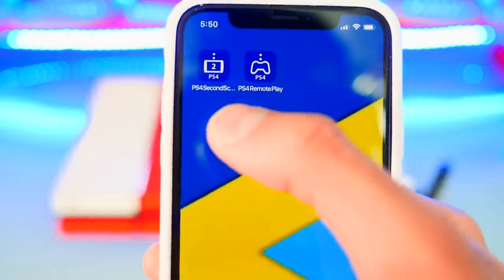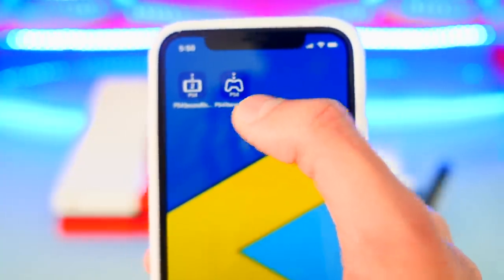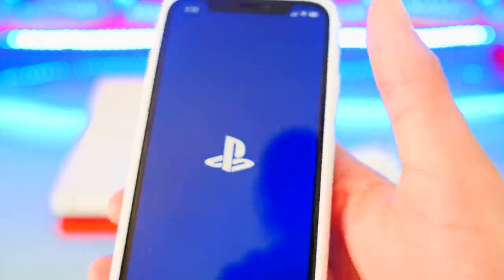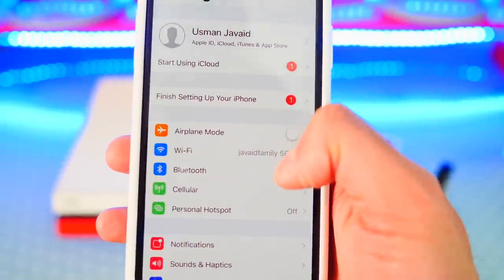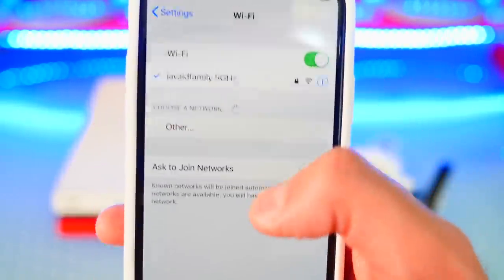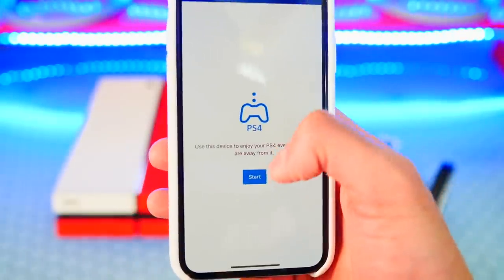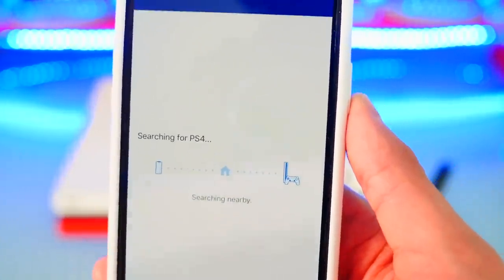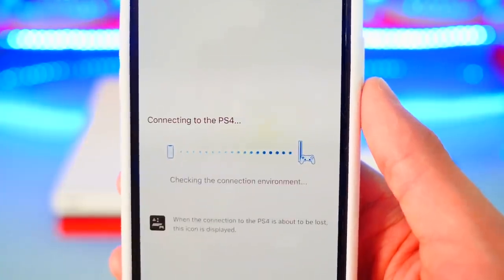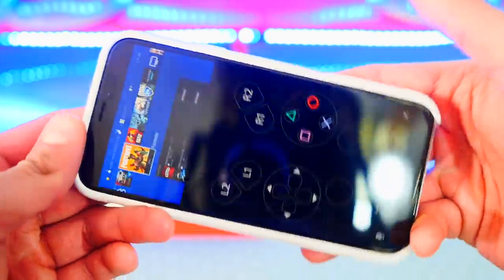Just a side note: this is not the PS4 Second Screen app that lets you control your PS4. This is the Remote Play app which just recently came out and basically allows you to play your PS4 on the screen of your iOS device. Before you hit Start, make sure you are connected to the same Wi-Fi network on both your iOS device and your PS4. Hit Start and it'll search for a PS4 — it connects so much faster than rplay.